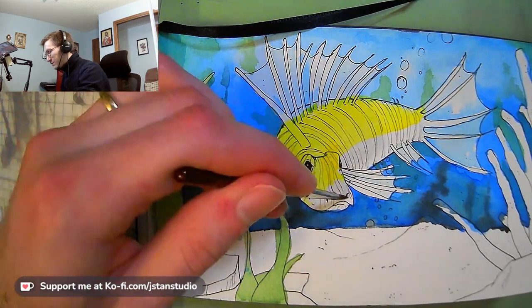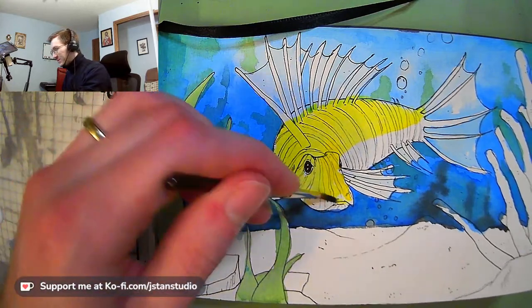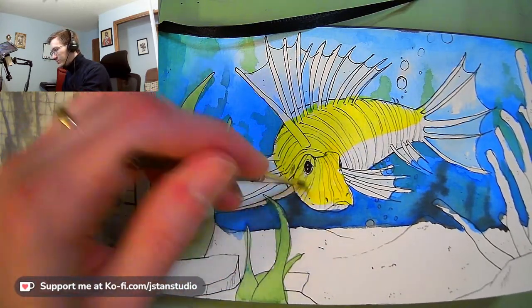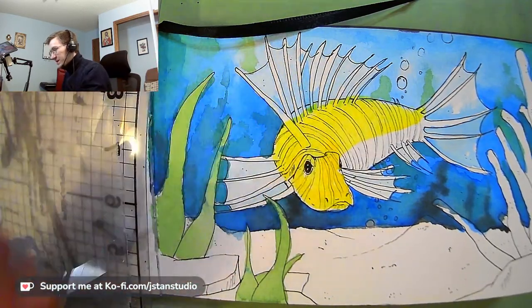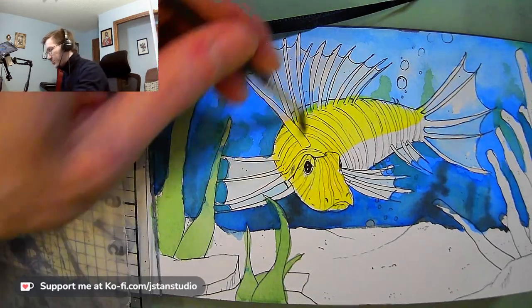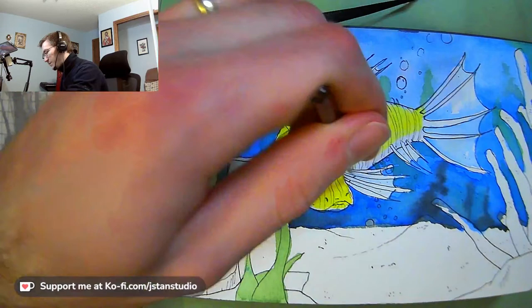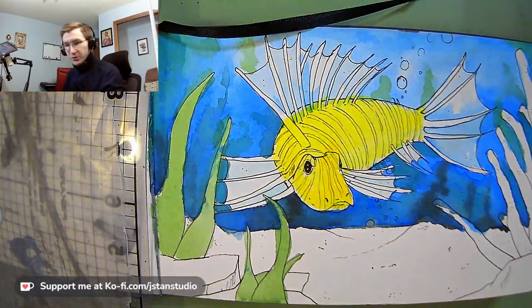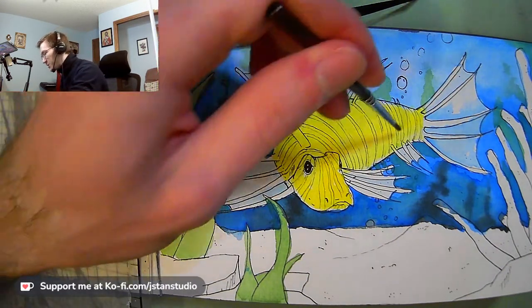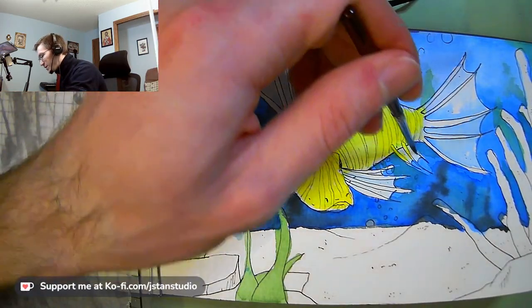Lionfish are kind of ugly in a beautiful sort of way — maybe the other way around, I don't know. They have a very unique appearance; they've got these sort of transparent fins on the back that are really cool. I just thought it would make for a fun painting subject. I don't paint many animals, truth be told, so you're kind of seeing me go by the seat of my pants in some of these spots, which makes it kind of fun.